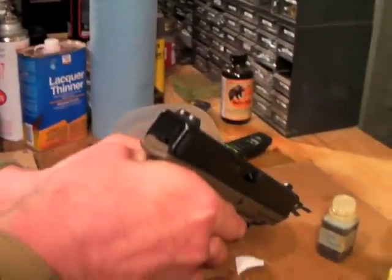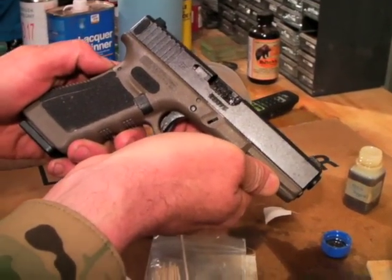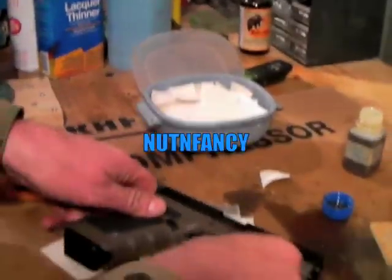Voila — clean Glock, nothing fancy, that's all there is to it. See you later. Thanks for tuning in, thanks for the good ratings, thank you.